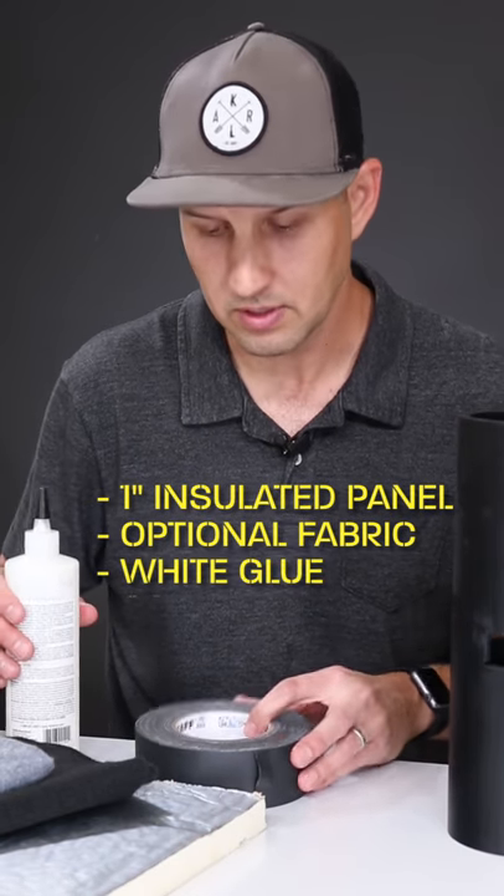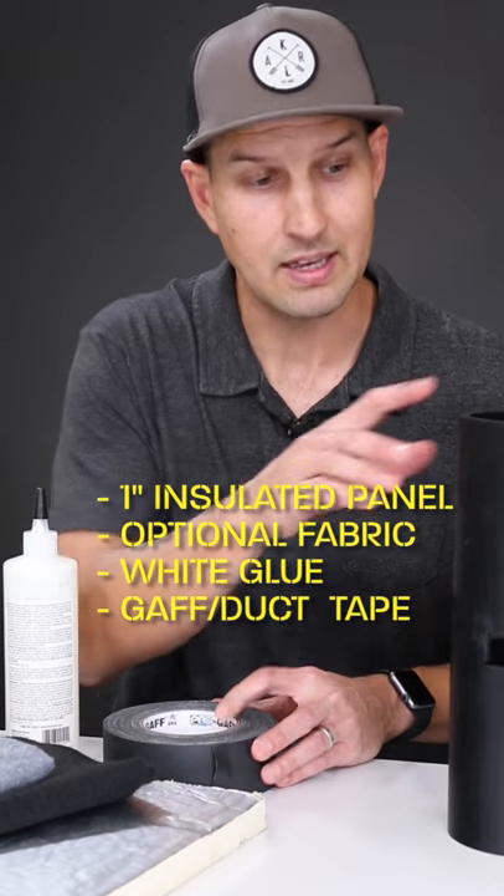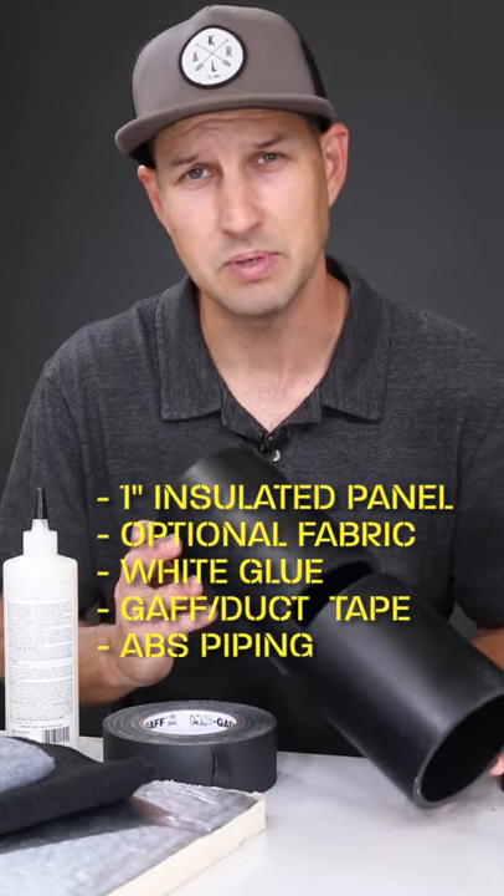You're also going to want some white glue, some gaff tape, and a couple pieces of EPS piping.